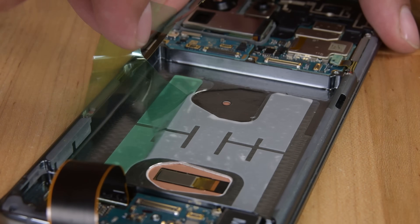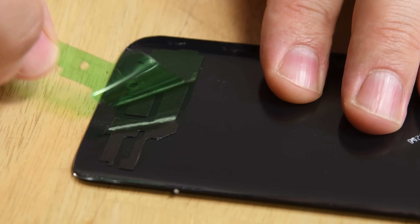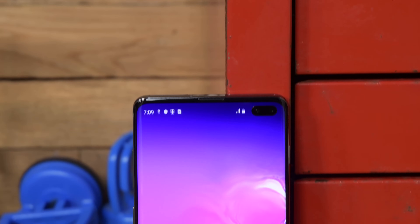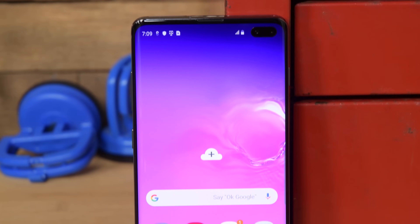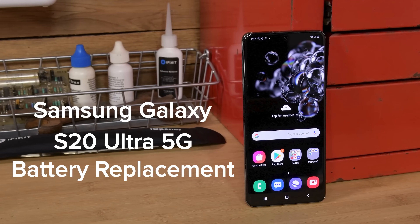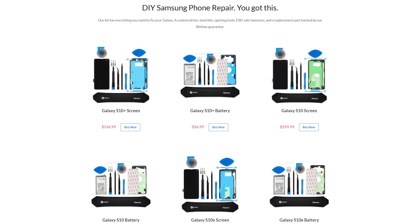Once you've got your phone clean, it's time to reapply your new adhesive strips. As with all things gluey, rushing this task will make it tricky, especially when dealing with the display and extremely thin rear panel strips. While there are many tricky parts to repairing your own Samsung phone, we're confident you can handle these problems yourself. We've got step-by-step and video repair guides that will walk you through the process, and all the parts and tools you'll need to get the repair done at ifixit.com.